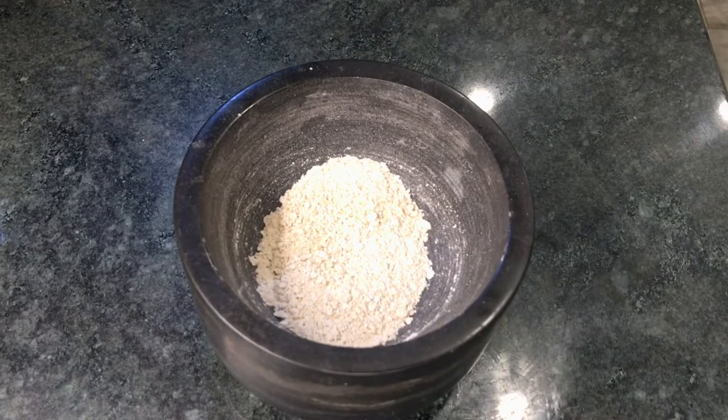I'm going to show you guys how to make your own face powder. I don't know if you'd want to use it as foundation, but I use it more as a face powder for my oily skin.